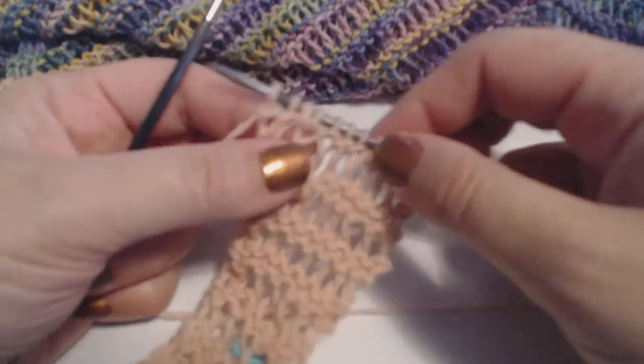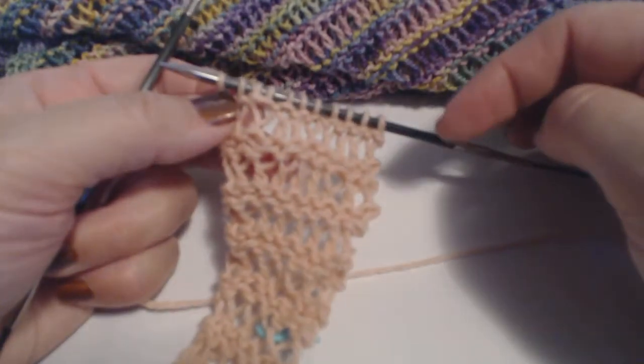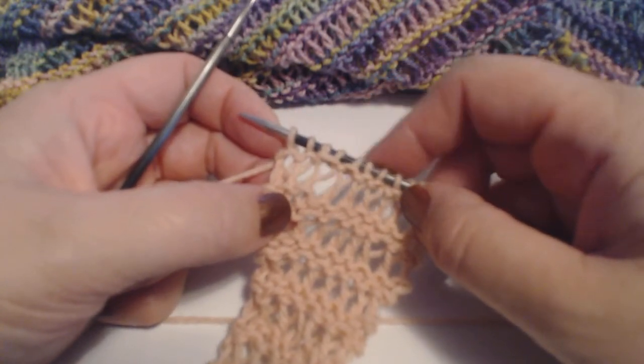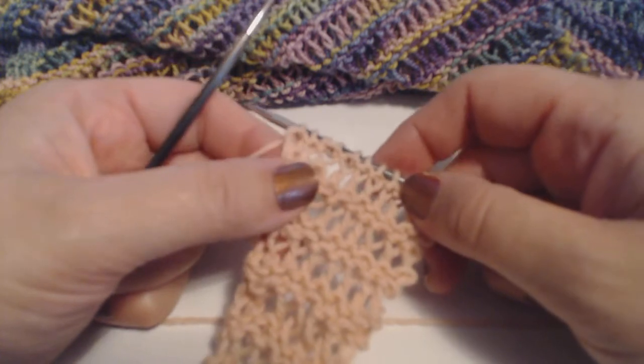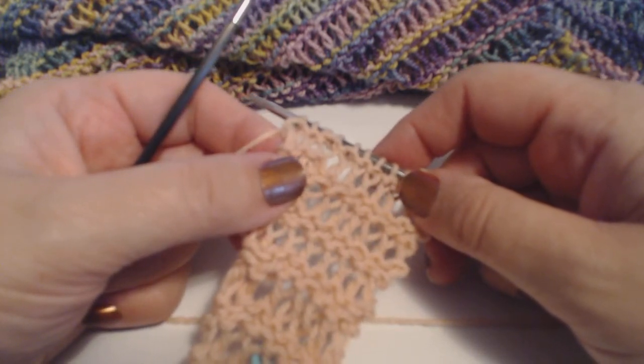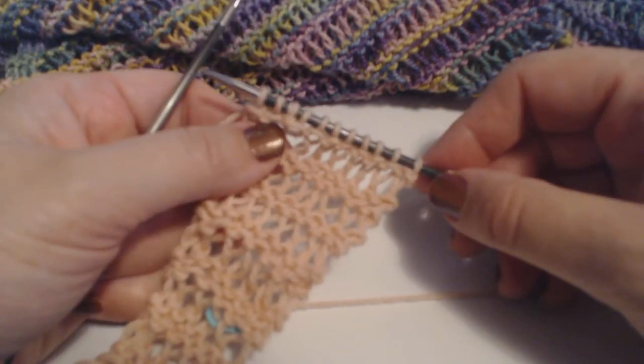That's how you do the twisted drop stitch and the front-and-back increase, or Kfb. Once you get to the center of the scarf, that front-and-back increase will simply be replaced with a knit two together. If you have any questions, feel free to reach out on Google Plus or via email — I'm happy to help. We hope to see you again, thank you so much!